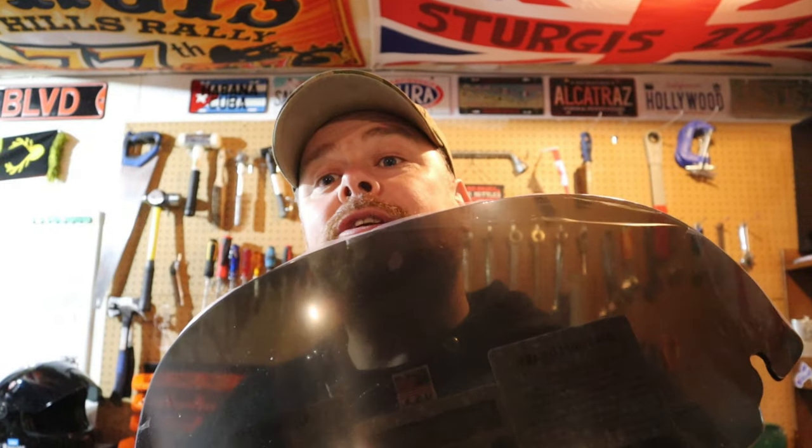What's up guys, welcome to the channel. I am Stevie, the military biker. As you can see, we are back in the garage again for another install and review video. Today we're going to be installing and reviewing this windshield by Freedom Shields.